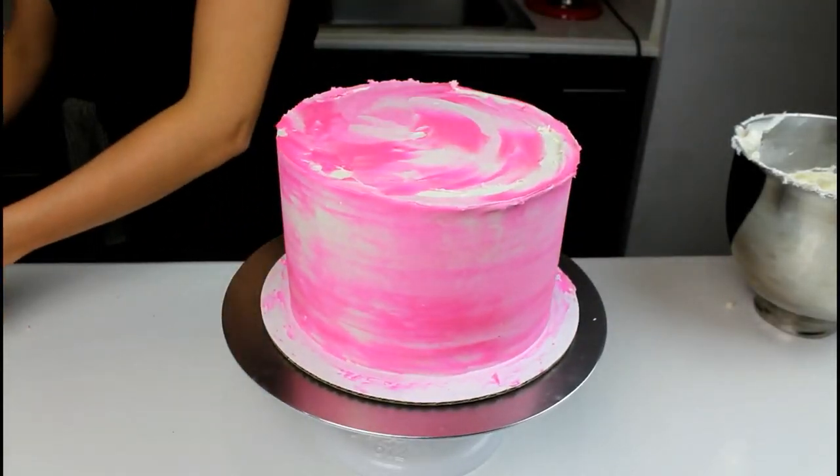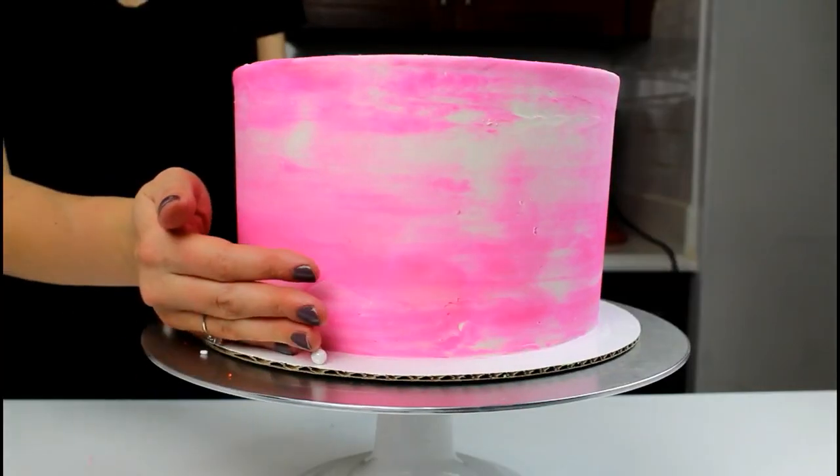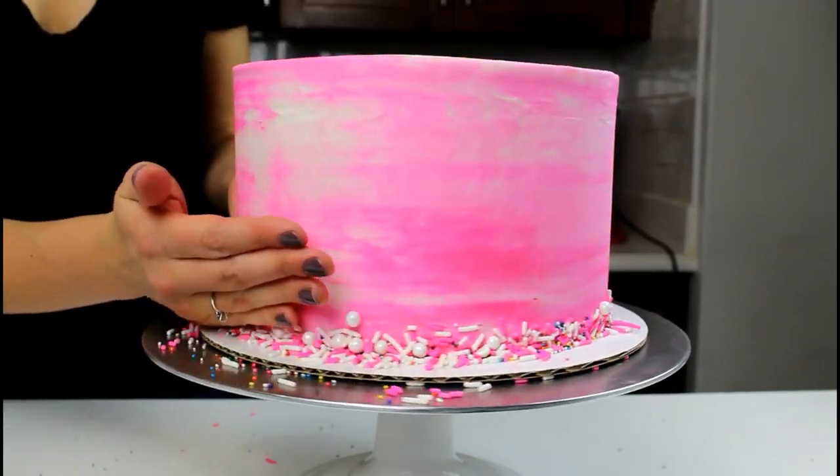Once the sides of the cake are smooth, I'm going to work my way on the top and spin while I hold down my cake bench to smooth the top. I also added a fun sprinkle border around the base of the cake.